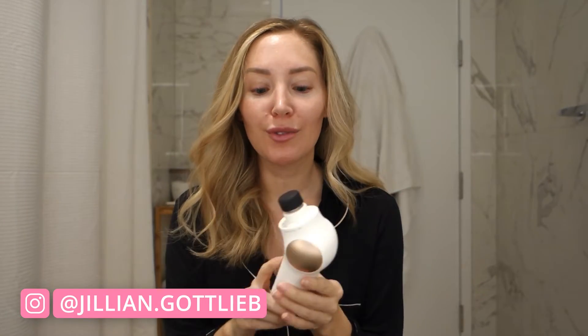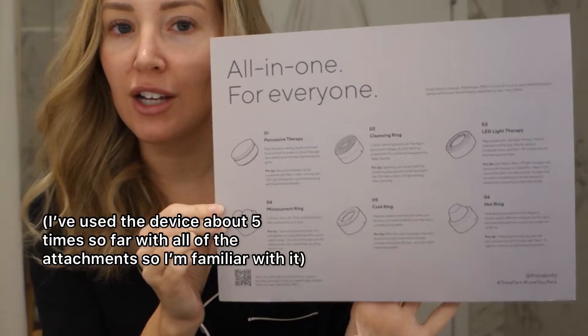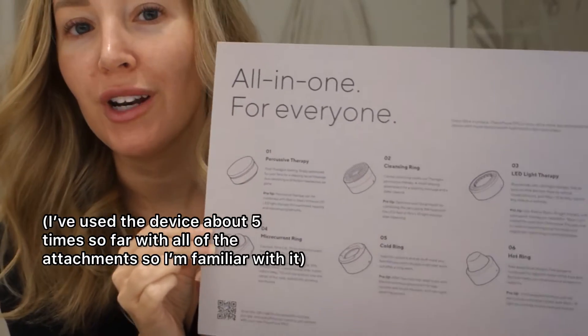Good morning everybody, welcome back. Today I thought I would do a quick little review of the TheraFace Pro and I have all of the attachments. The TheraFace Pro came in the most beautiful packaging — I didn't keep it. Here's the sheet that it comes with and it tells you how to use all of the attachments, so we're just going to go through them one by one and try them out.